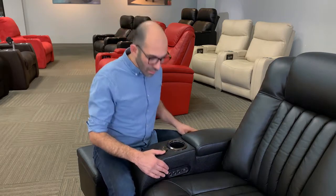Hi, this is Dari with 4seating.com and today we're going to be showing you how to change your recliner's control panel. We're going to start off with a few simple tools — a Phillips and a flathead screwdriver.